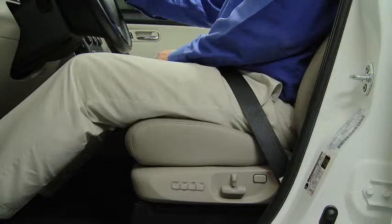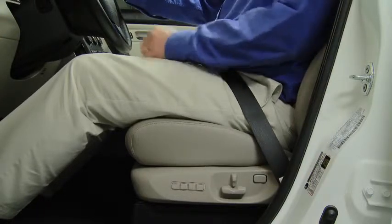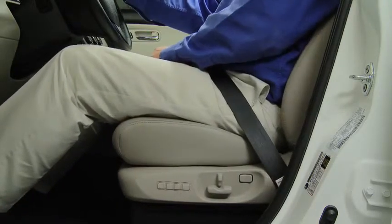To move the seat to the memory position with the driver's door open and the ignition in the off position, press the numbered memory position button.